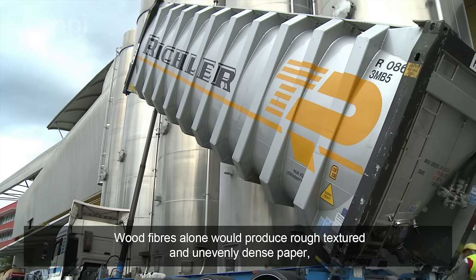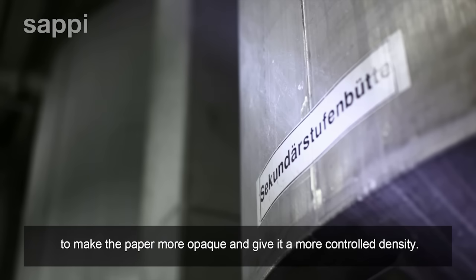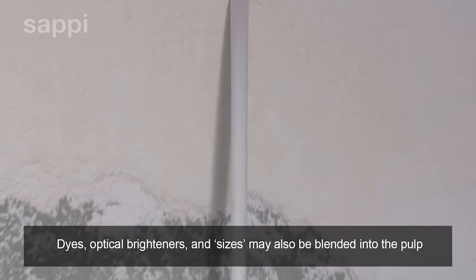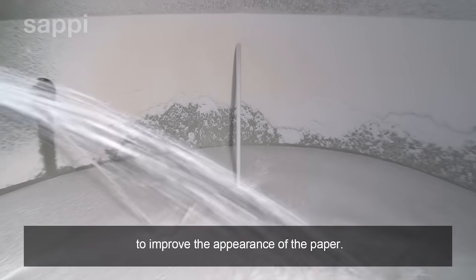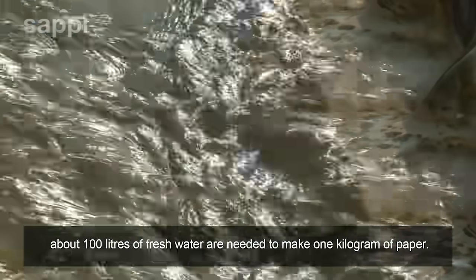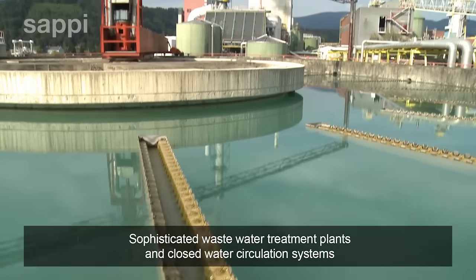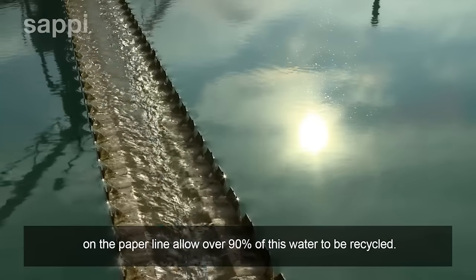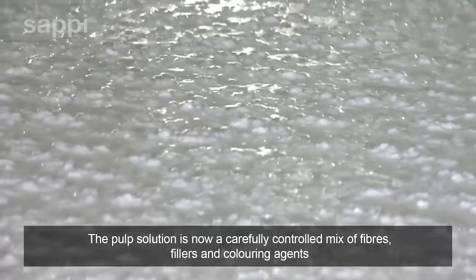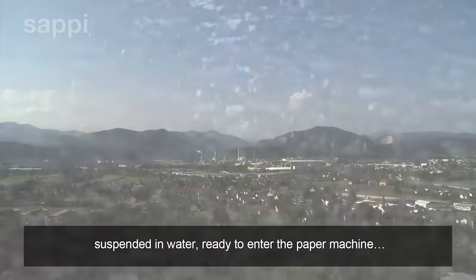Wood fibres alone would produce rough-textured and unevenly dense paper. Fillers such as calcium carbonate and clay are mixed in to make the paper more opaque and give it a more controlled density. Dyes, optical brighteners and sizes may also be blended into the pulp to improve the appearance of the paper. About 100 litres of fresh water are needed to make 1 kilogram of paper. Sophisticated wastewater treatment plants and closed water circulation systems on the paper line allow over 90% of this water to be recycled. The pulp solution is now a carefully controlled mix of fibres, fillers and colouring agents suspended in water, ready to enter the paper machine.